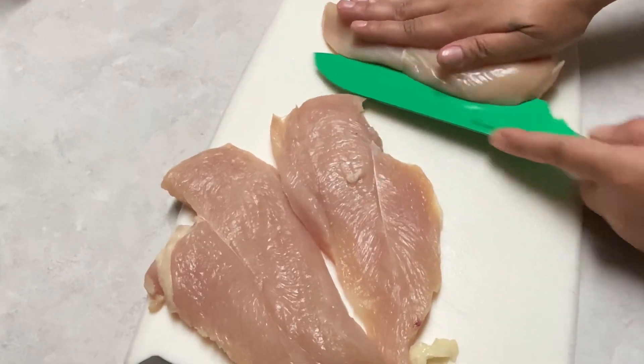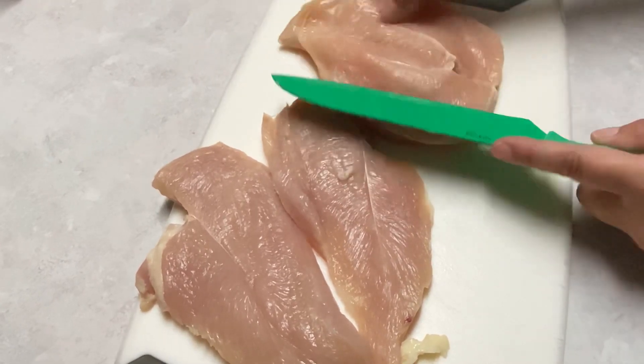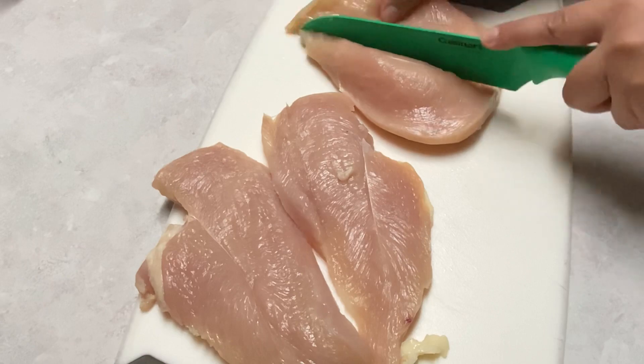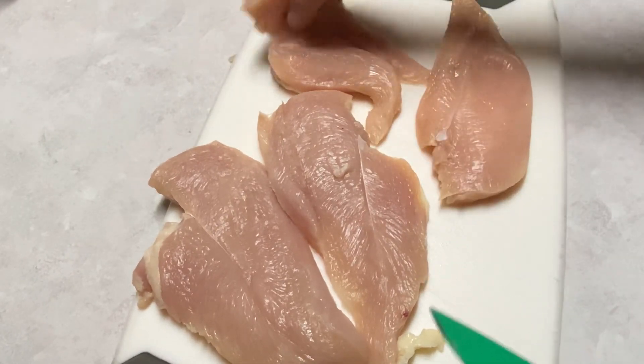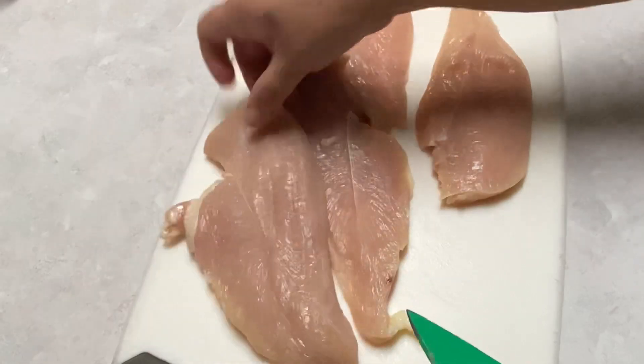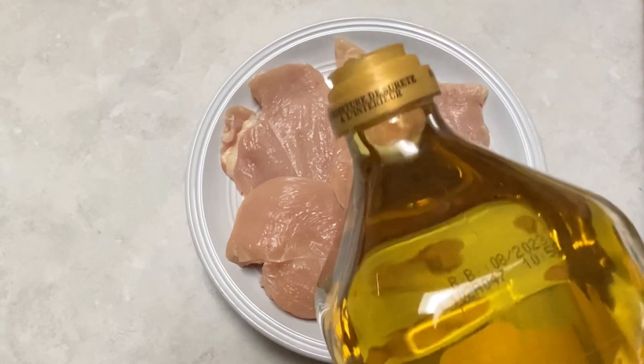I'm feeding this to my family, so it needs to be cooked all the way through, and this is a way of ensuring it's fully cooked. We have four pieces of chicken now, so everybody's going to get a piece. Once your chicken is nicely cut, we're going to add about half a tablespoon of olive oil.